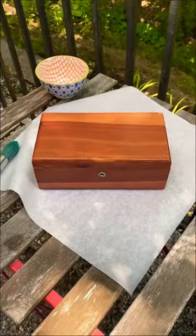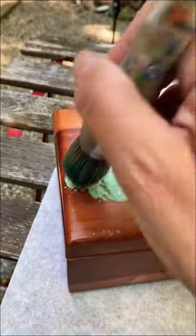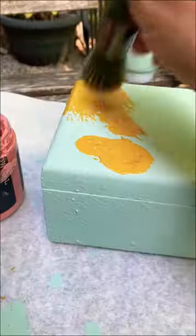I found this little replica cedar chest at the Goodwill and we're going to give it a makeover. First, I used Apothecary and used a stippling motion to create a little bit of texture.